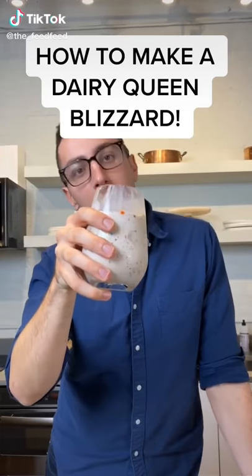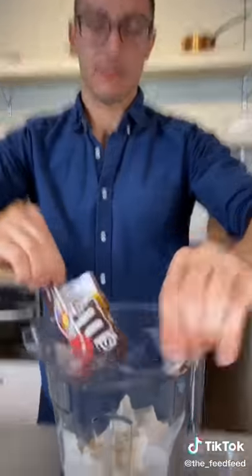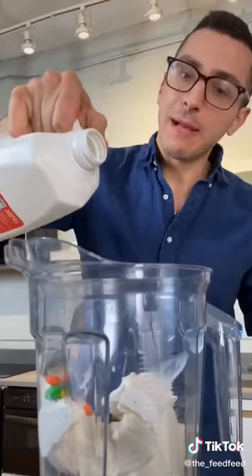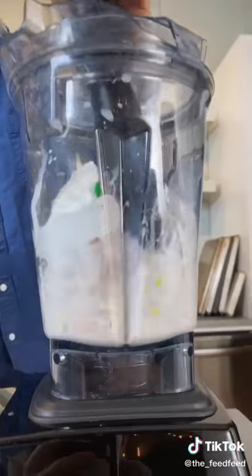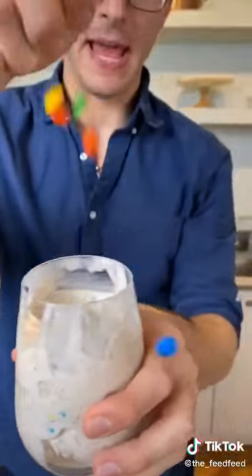How to make a DQ Blizzard at home, so much better. Let's do the flip test. Add a little ice cream into a blender, M&M's, and a splash of milk. Pour it into a glass. All right — upside down test. Delicious. Add more M&M's.